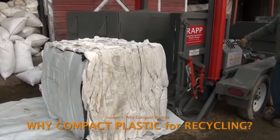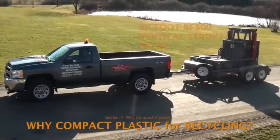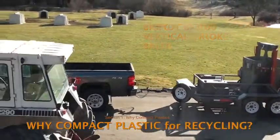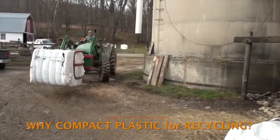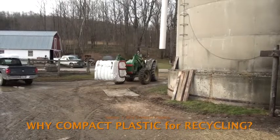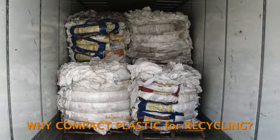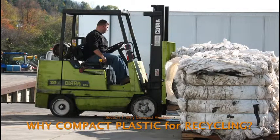This video shows how to use a Bigfoot BF 300 vertical stroke baler to compact waste agricultural plastic into dense, square, stackable bales that fit neatly into the enclosed van of a tractor trailer for efficient transport to recycling markets. Recycling markets want to transport loads that meet their target cargo weight of about 40,000 pounds.